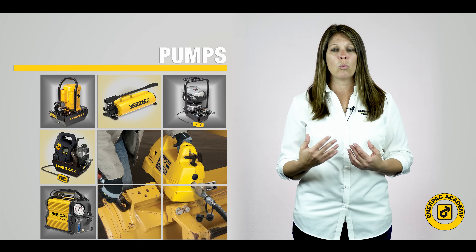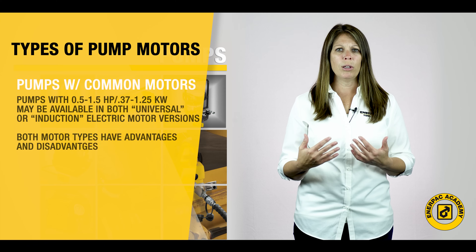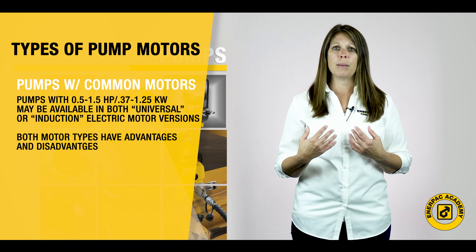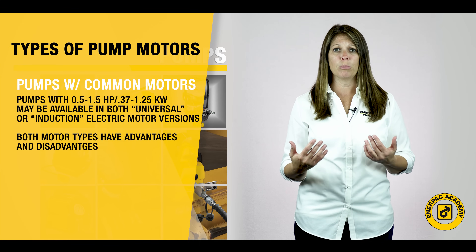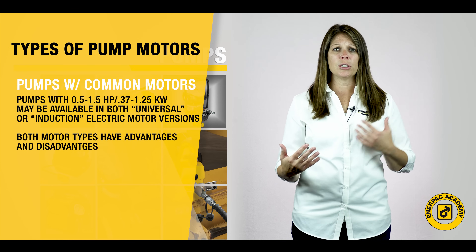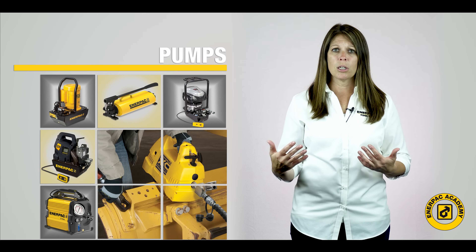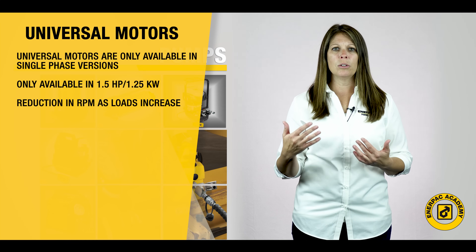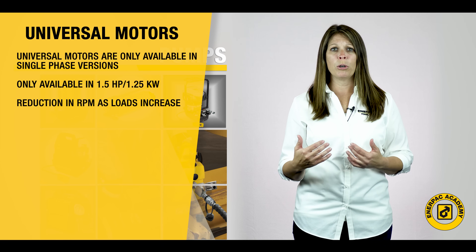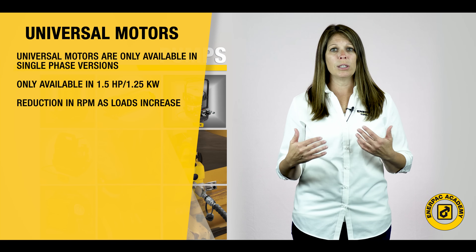The final consideration will be the type of electric motor selected. Smaller pumps, 0.5 to 1.5 horsepower or 0.37 to 1.25 kilowatt in size, may be available in both universal or induction electric motor versions. Each of these motor types has advantages and disadvantages and supports different types of applications. Universal motors are only available in single-phase versions, limiting their size to approximately 1.5 horsepower or 1.25 kilowatts.